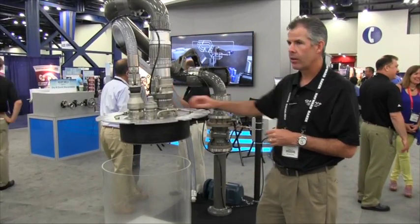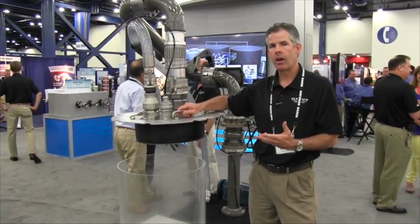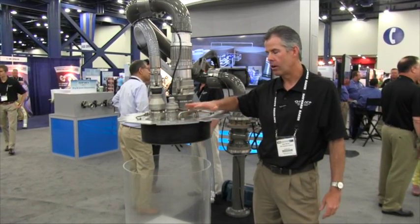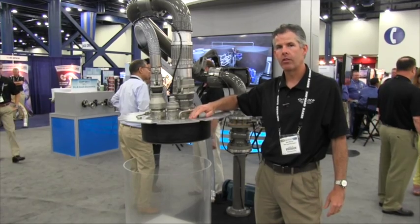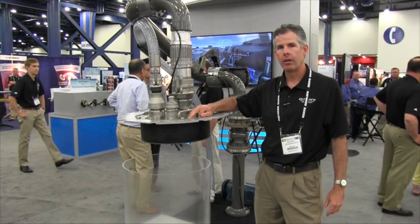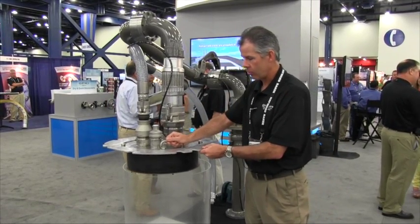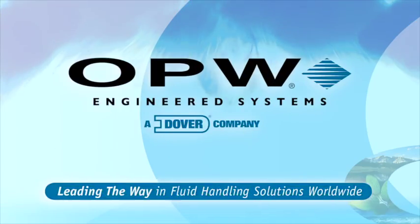We've done extensive testing with it — hundreds of hours, hundreds of cycles of inflation and deflation — and it's just a much more rugged, robust design that should give years of very good service. I'm glad to be here. Thank you.